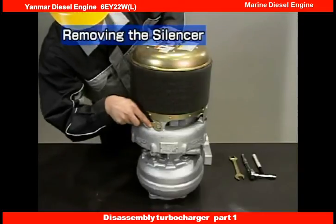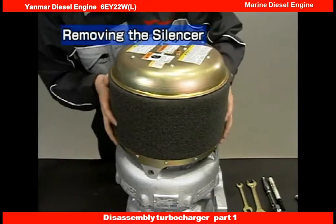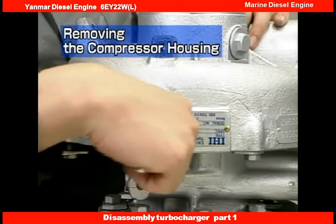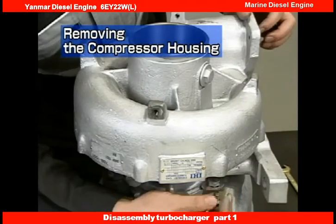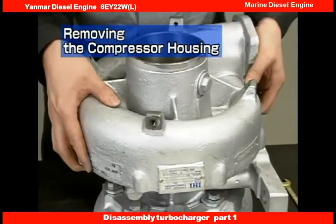Remove the silencer. Take care not to damage the steel mesh while removing the silencer. Next is removal of the compressor housing. Take care not to damage the compressor impeller while removing the housing.